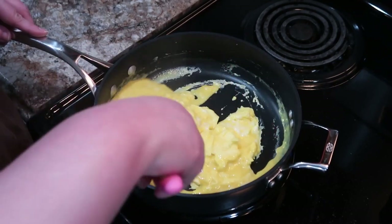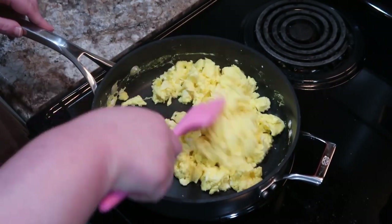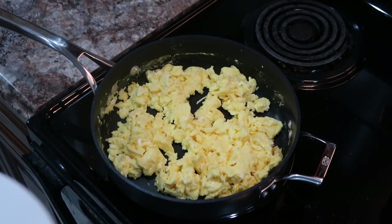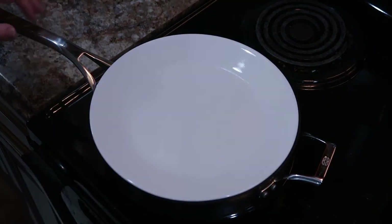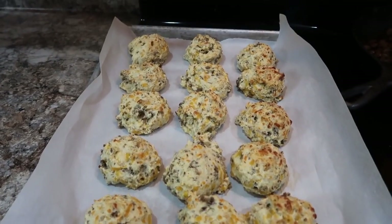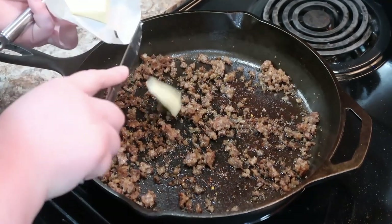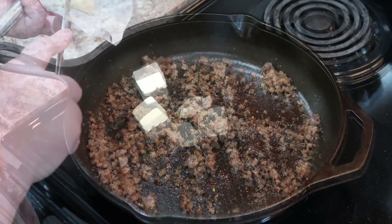I mix some half and half with the eggs and just keep going around the pan until everything gets done. Once it looks pretty much done, I turn the eye off and cover it with a plate to let it finish up any little areas that might not be fully cooked, then set it to the side. These are our muffins — or drop biscuits, I guess. And I've got a little bit of sausage, about three patties worth, in here.